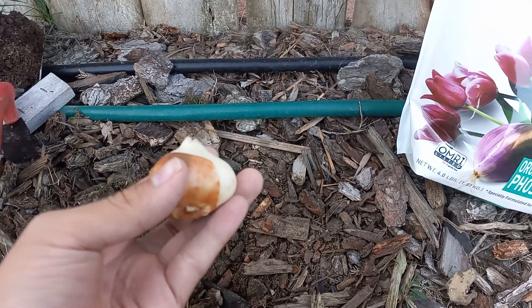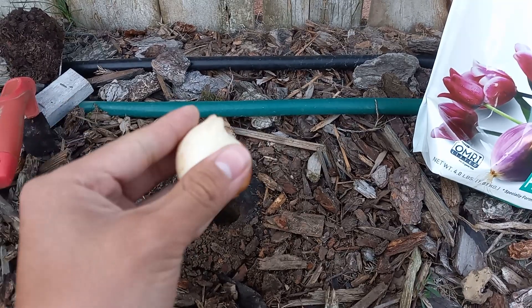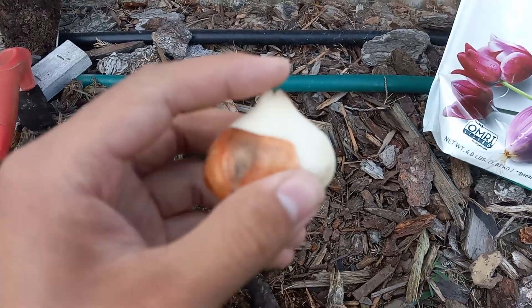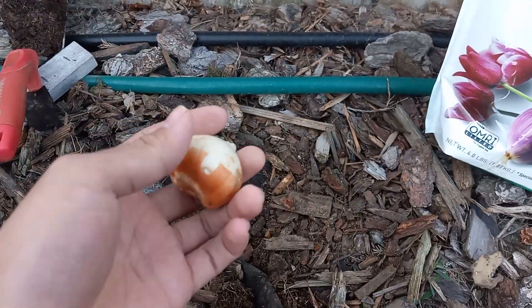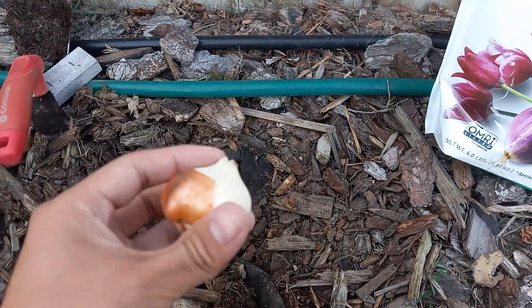What's going on gardeners? Today I'm going to be planting bulbs for maximum blooms in the spring. So this is a fall bulb — this is a tulip. Sometimes this papery coating will come off, but that is not a worry.